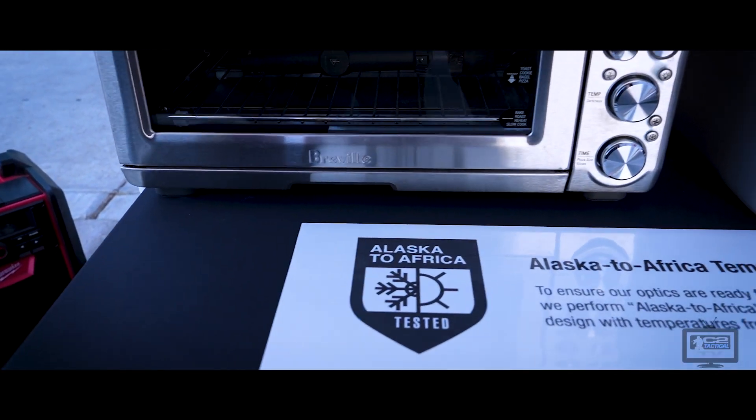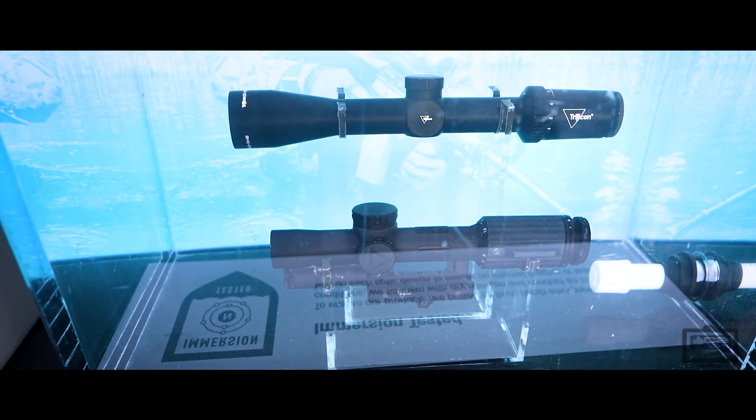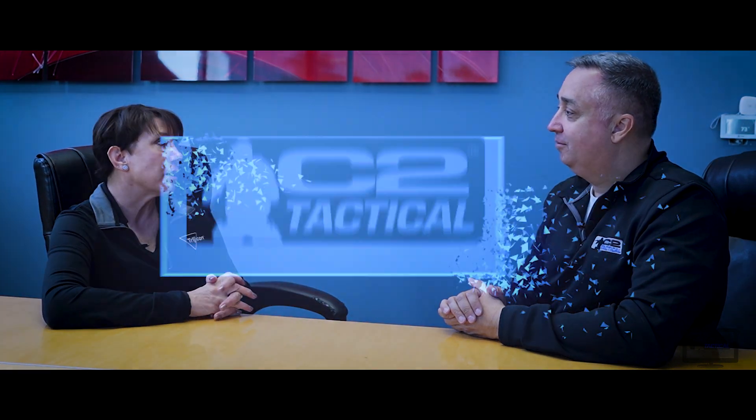Our engineers work really hard to ensure the longest battery life possible, and all our optics go through a huge testing protocol for both battery life and robustness. We put them through what we call our Alaska-to-Africa test to make sure they can go from an extreme cold situation to an extreme hot situation without any internal fogging. We immersion-test them to make sure they can stand up to being fully submerged — not just rain, but literally submerged — so if your firearm fell in water at 10 or 30 meters depth, it would still work and hold zero. And we do drop and vibration testing to make sure that whatever you put them through, we always have a great optic that doesn't fail.